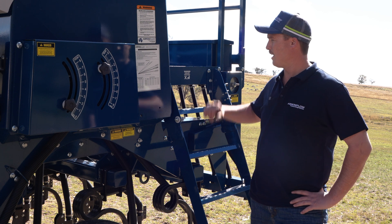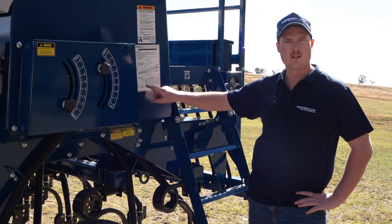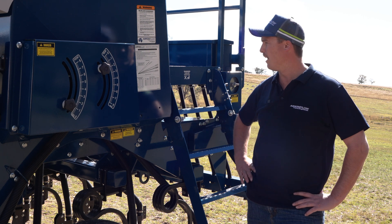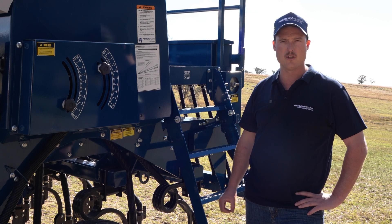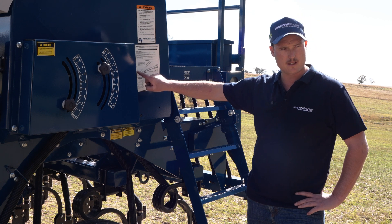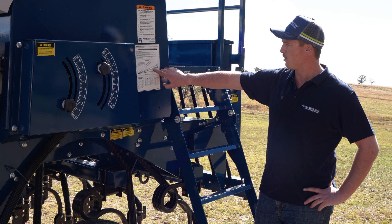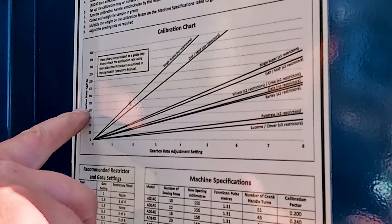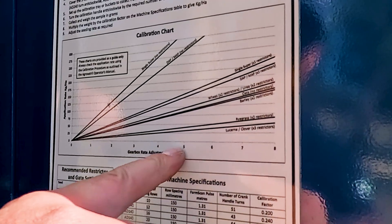Now that we've set our gates and our restrictors based on seed size for the wheat, we need to set how many kilos per hectare we are going to intend to sow at. This can vary depending on the area that you're sowing in and the variety of the seed, but for today's scenario we are going to calibrate the machine for 100 kilos per hectare for wheat. We look at the calibration chart for wheat plus two restrictors and 100, follow that across and down the bottom it will give us the gearbox setting.